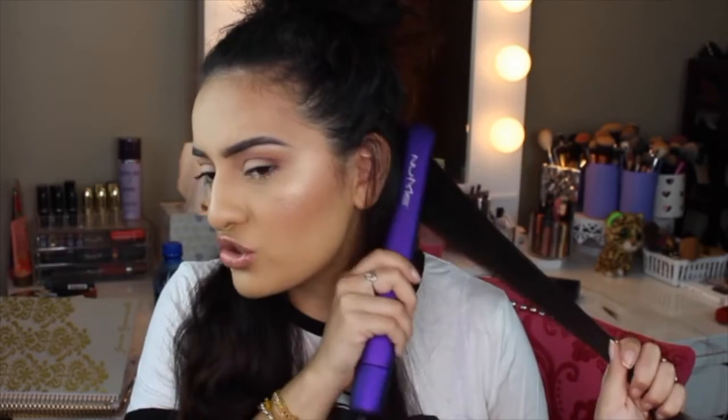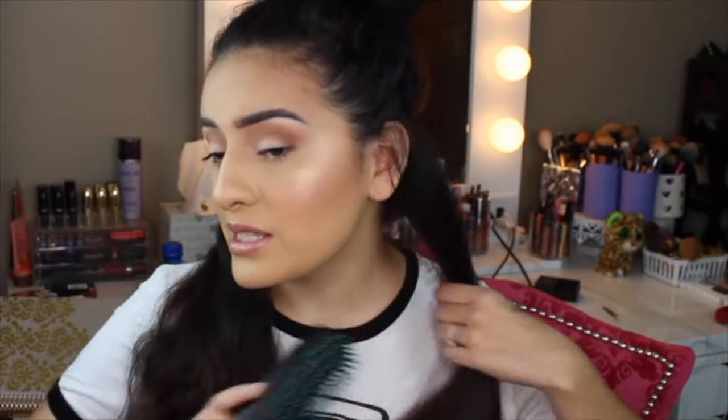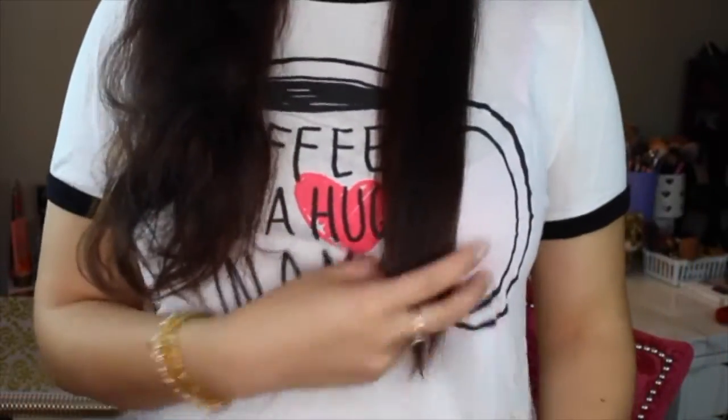I like to pass through my roots about two times and then go down the rest of my hair, because I don't like putting too much heat on the ends. And then I drop it. Just look how smooth it looks. I wish you guys could feel the difference, but you can see it — you can just see how straight it all looks.